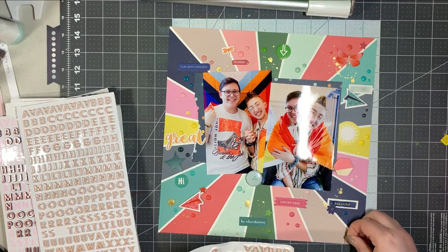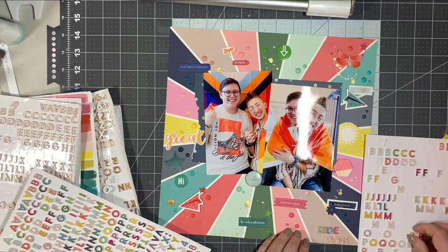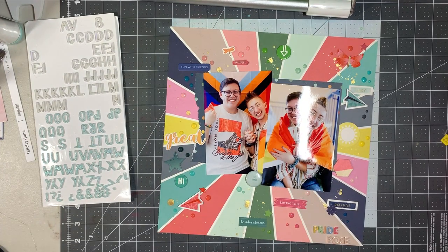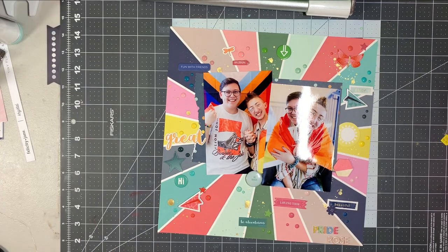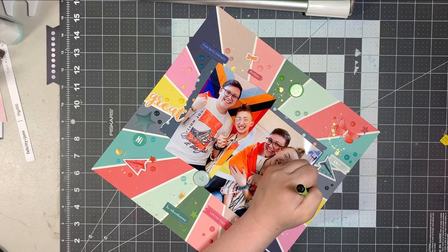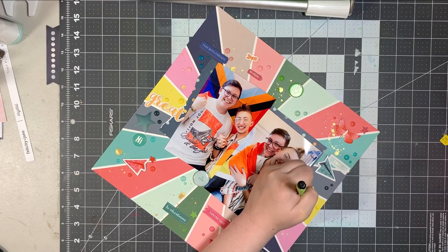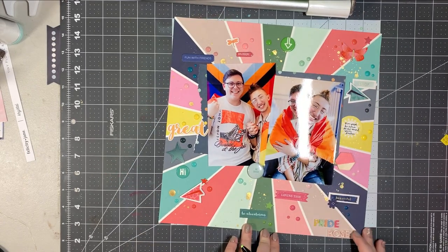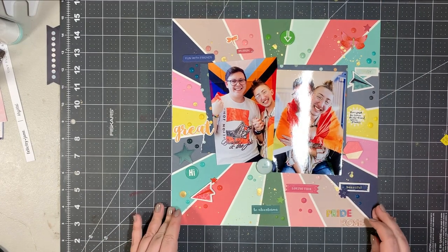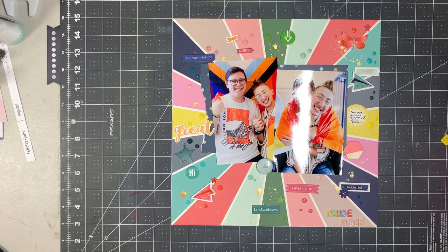Enough about enamel dots — let's move on to the title. I choose these mini thickers; I feel I've got enough going on and I don't need a huge title. I choose the pale pink and then the multicolor one, so my title is going to be Pride Pose. I'll do my journaling after I finish. I had also pulled out those Amy Tangerine Picnic in the Park white holographic and light blue glitter thickers but didn't end up using them. That's going to complete my layout today — I'm just taking a look to see if I need to add anything else, but I do not.